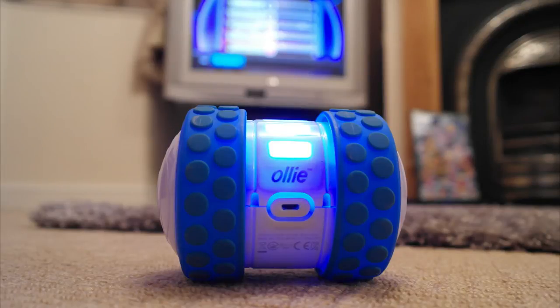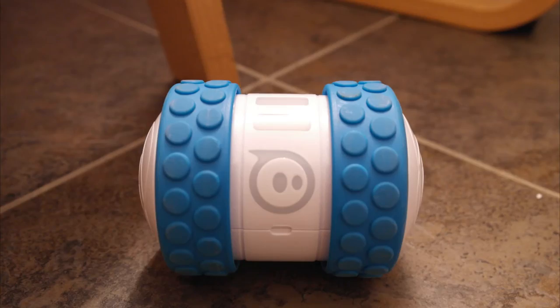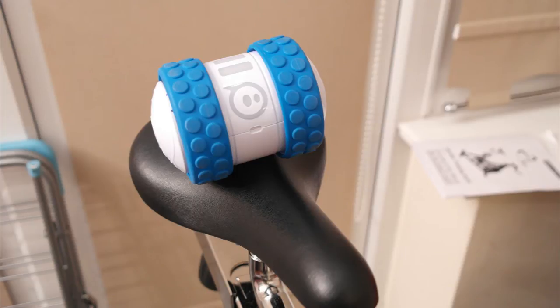I like how when you close the Oli app, Oli automatically turns off. This is great at the moment, but as soon as new apps come out, this may become a huge problem, as I don't want to have to wait for Oli to reconnect every time I want to try out new code or play a quick game of Sphero Tag or colour grab.